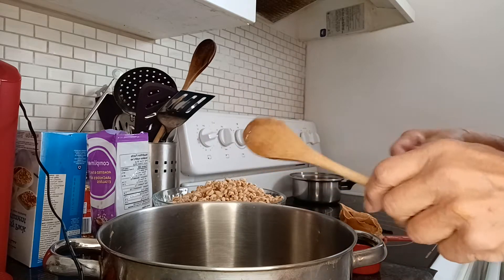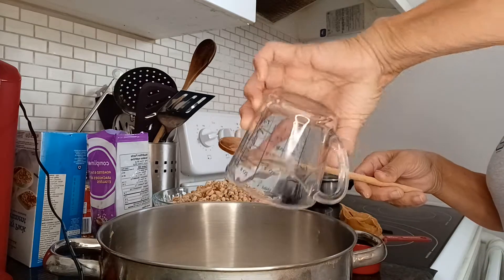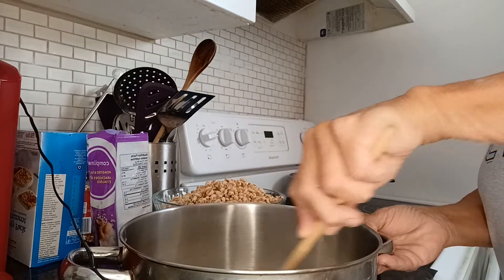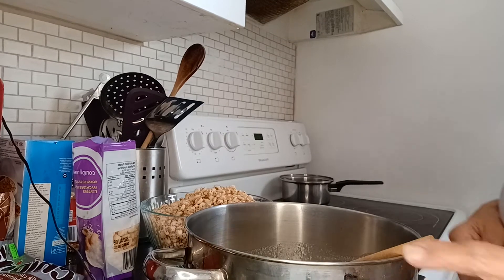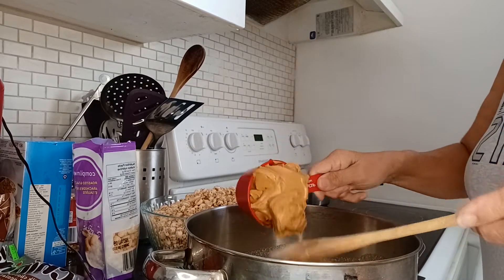And one cup of sugar — add that, and bring it to a boil. Cook it over medium heat for one minute. So it has boiled for one minute, and I stirred it constantly while it boiled.